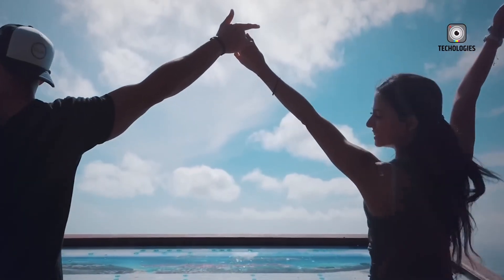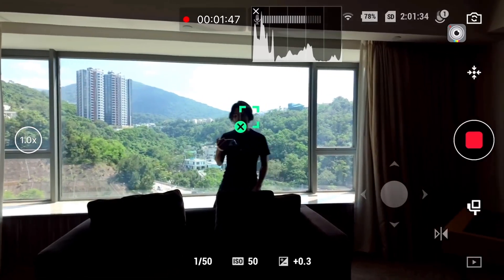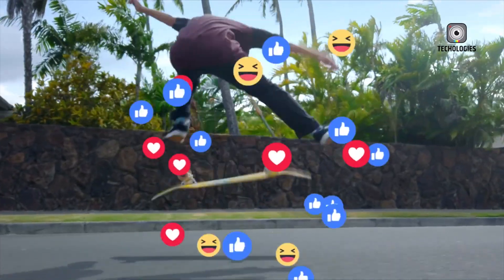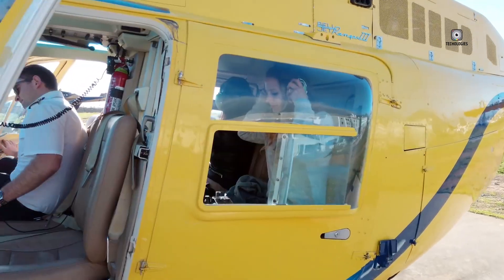DJI's gimbal technology has long been praised, and the stabilization on the Pocket 3 is among the best in its size category. It performs remarkably well even when walking or filming handheld. However, some users have noted limitations in how the camera handles vertical or z-axis movement,